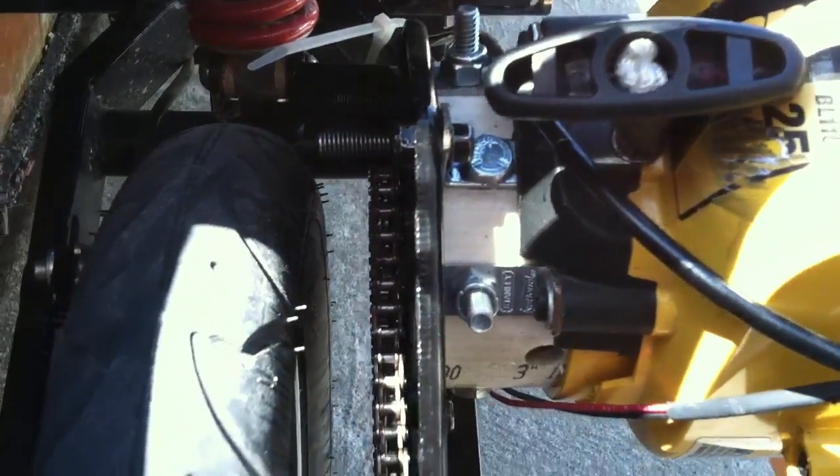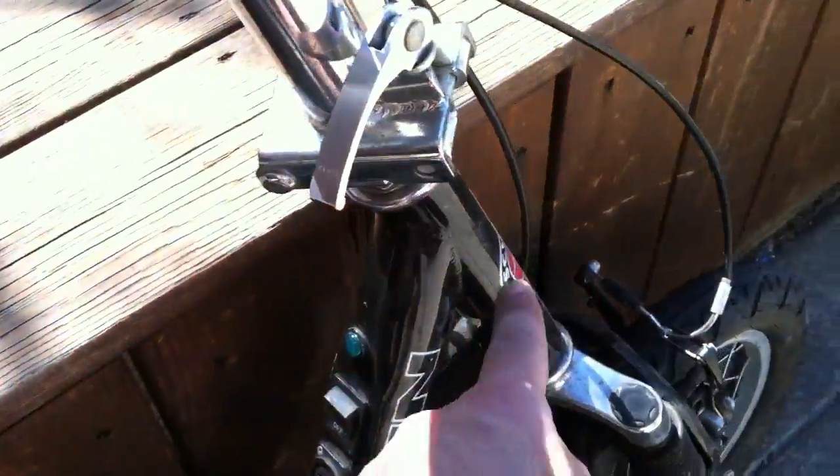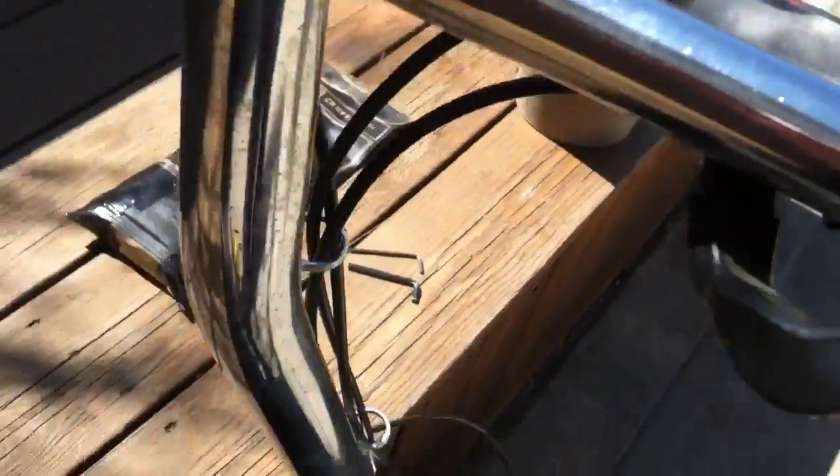Mounted a sprocket onto the clutch bell of the weed whacker, which attaches to the chain. Used a drain pipe to make the spacer and bolted it on. Basically ran the throttle cable all the way to the engine, through the compartment, up through the tube, out the front, and added a thumb throttle.